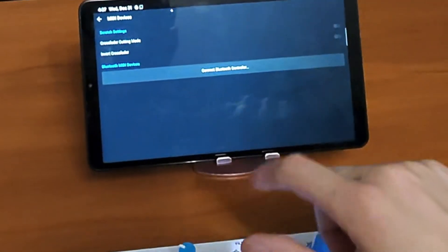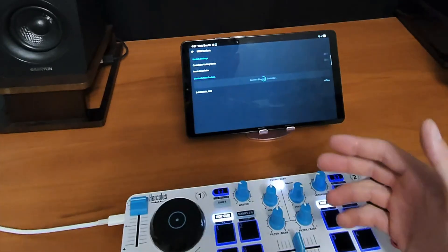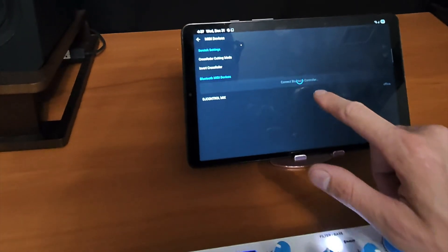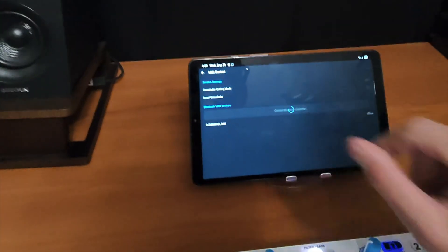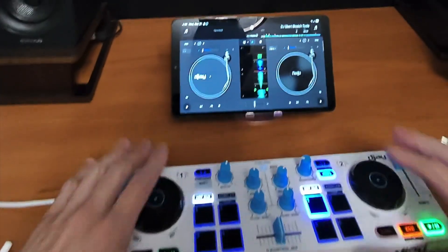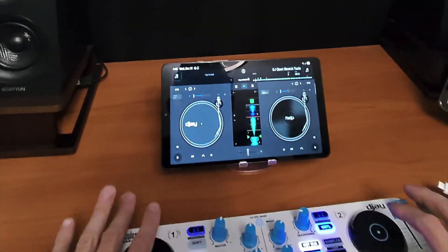Go to MIDI devices, then Bluetooth MIDI devices, and connect the Bluetooth controller. It's going to scan, and whatever controller is powered up you'll see it listed. We have the DJ Control Mix — just wait for it to load — and there we go, our Bluetooth device is connected and we're ready to DJ just like that.